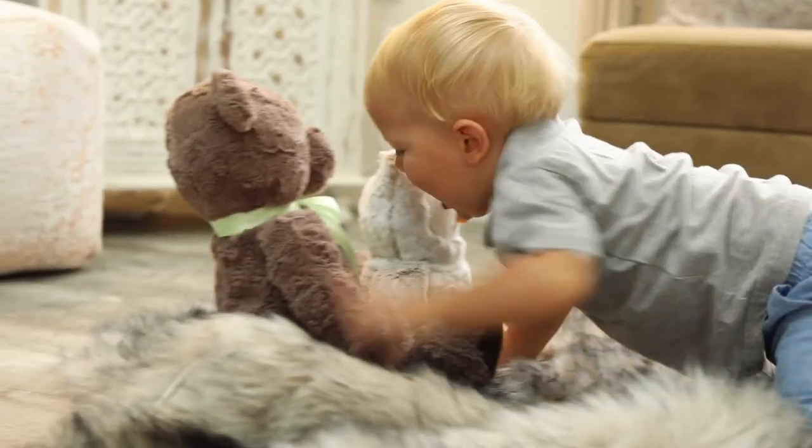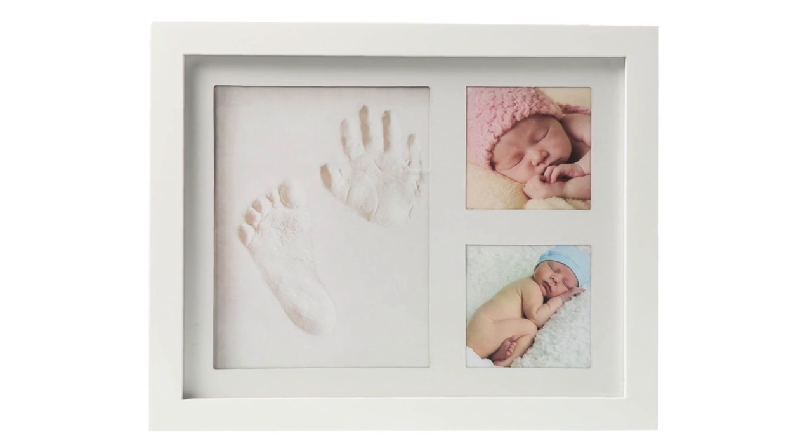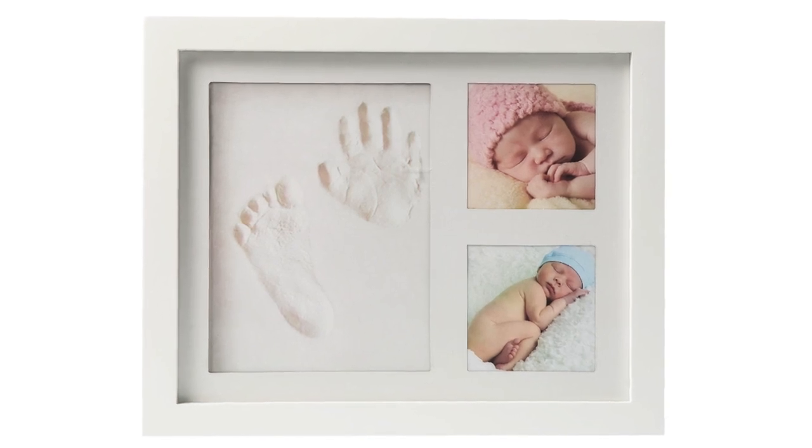The Baby Handprint Footprint and Picture Frame Kit requires no mixing, no mess, and no fuss — but the results are fabulous. Click the link below to get one for your favorite new parents today.